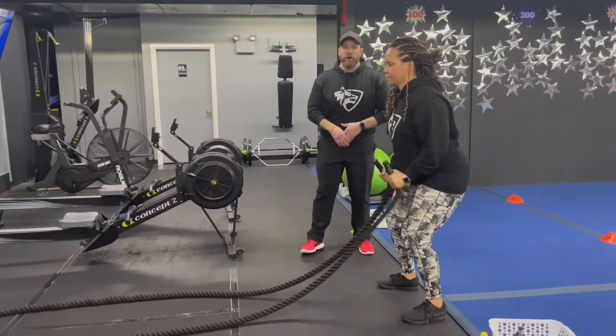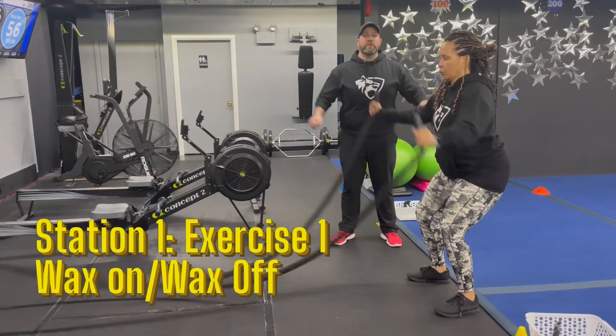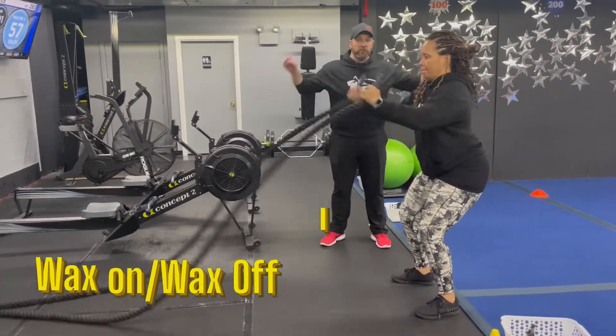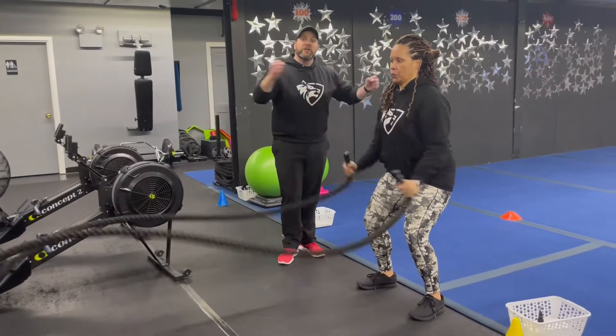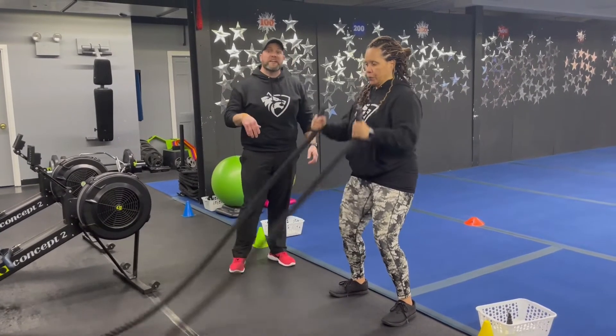Starting on those ropes here, we're going to start with our wax on, wax off. In that first set, sit that butt back and you're going to make those circles either inside or outside. You're going to start small, go big, whatever you want to do here. The next time you come back, you're going to reverse it and go the opposite direction, getting two sets in each direction.